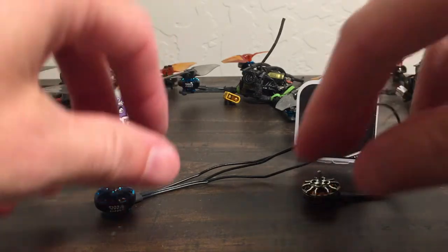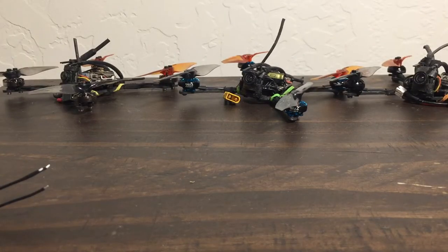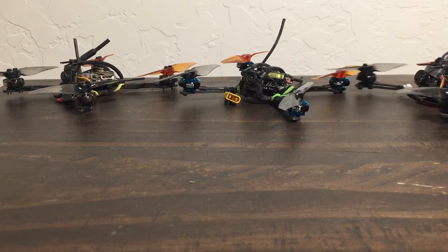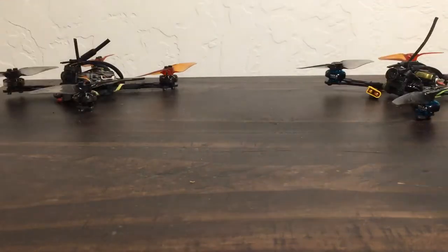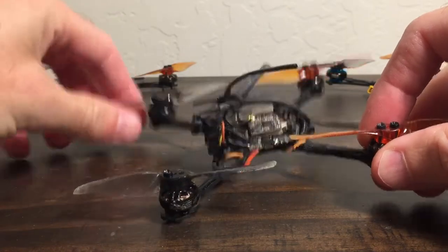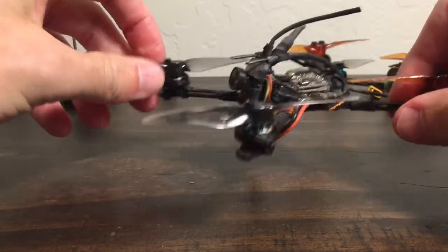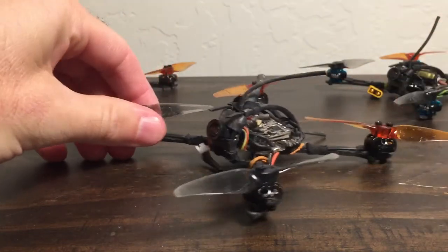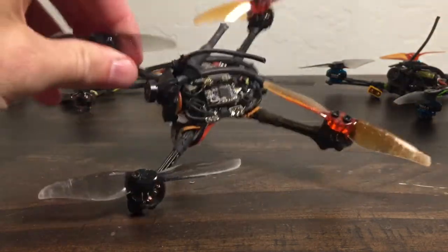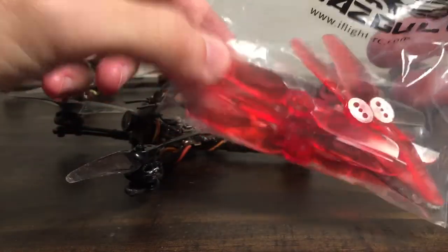What I've been looking at: it's been too hot to fly 1S. The 1S boards, when it's over 100 degrees, they just can't handle it. They're too small and they don't dissipate heat. So I've been flying a lot on a 2 to 3S build on a 120 frame, flying primarily with the Gemfan 3018s, but also these Nazgul 3020s.